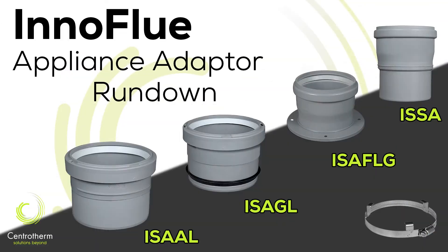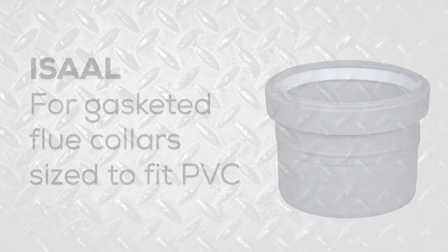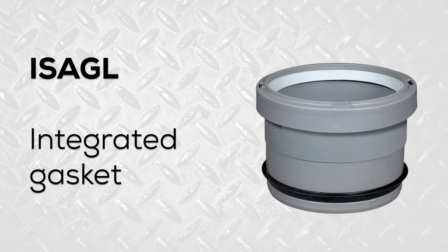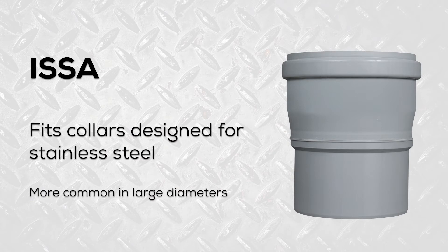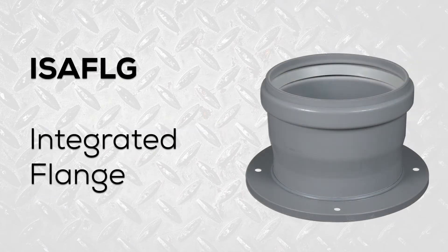Now let's run down the most commonly installed in-a-flue adapters. ISAAL adapters fit gasketed flue collars sized for PVC. Our ISAGL adapters have an integrated gasket. Our ISSA adapters fit collars sized for stainless steel, and sometimes our ISAFLG is the right component due to the flange.